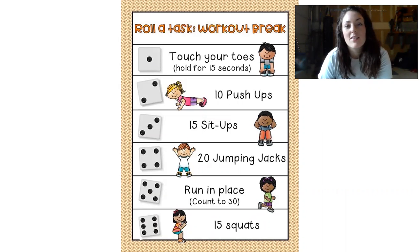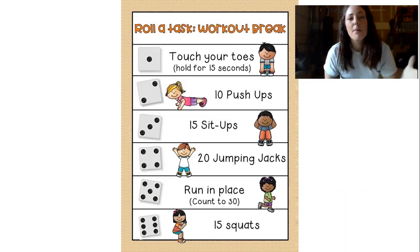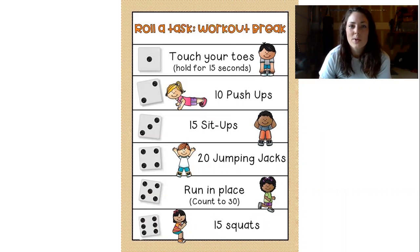All you'll need for equipment is a dice. You can get that from a game board if you have one at your house. If you don't, you can download a Roll a Dice app. Or just have a family member or friend choose a random number between 1 and 6. Each number between 1 and 6 is assigned an exercise.